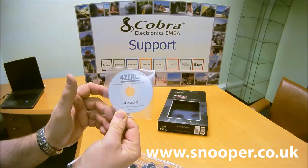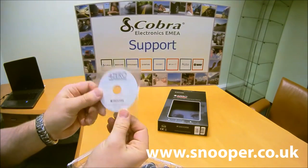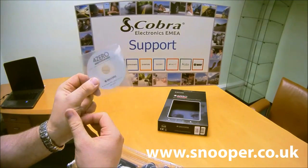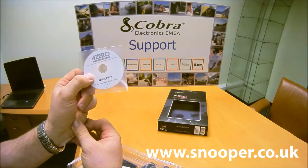Rather than a parallel solution such as Boot Camp. It's a small disk, but if your computer doesn't have a disk drive at all, all of this software is available via snoopaneo.co.uk.